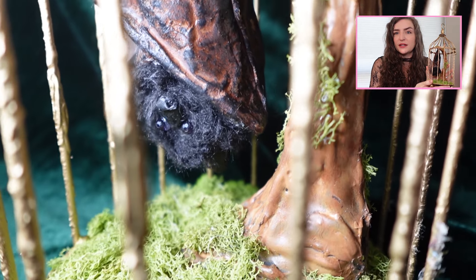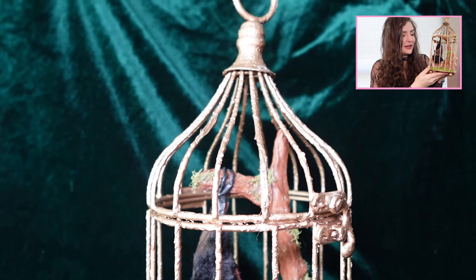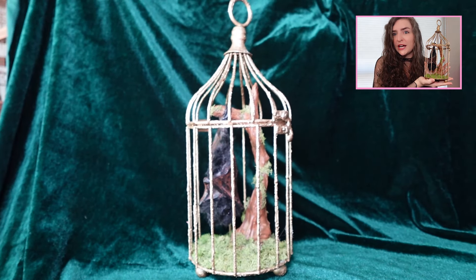Honestly, now I kind of just want to make vegan taxidermy for the rest of my life. This was so much fun. I love bats — they're my favorite pollinator, and I'm just so happy to have one in my home now. I've been wanting to do this project for so long, and the fact that it came together so well is just chef's kiss. If you were going to make a vegan taxidermy project, what would you make? I think I could make a million more of these, not just bats. We'll probably see more down the line on this channel — let me know in the comments below. Thank you so much for watching. Don't forget to like, comment, and subscribe, and I'll see you in the next one. Bye!